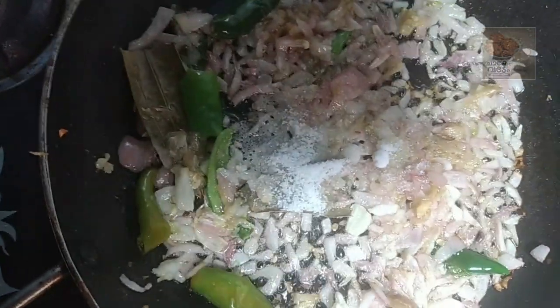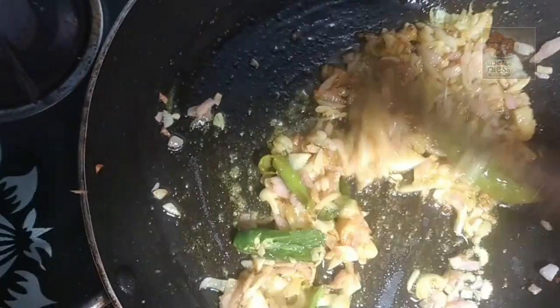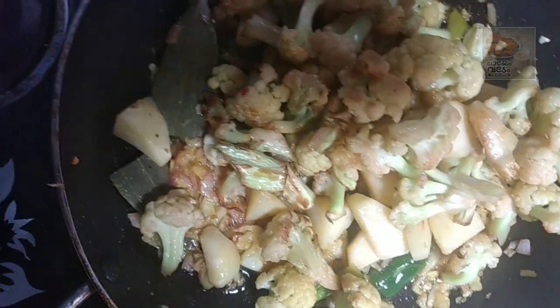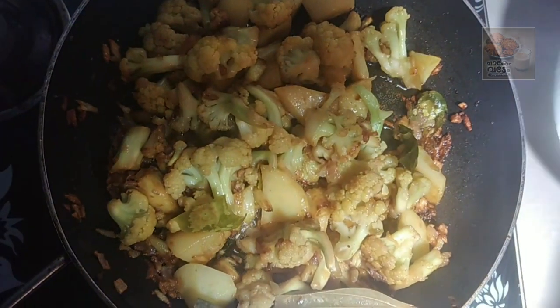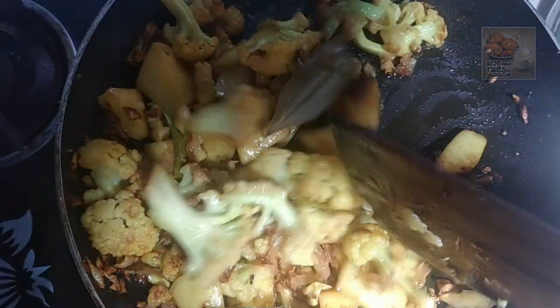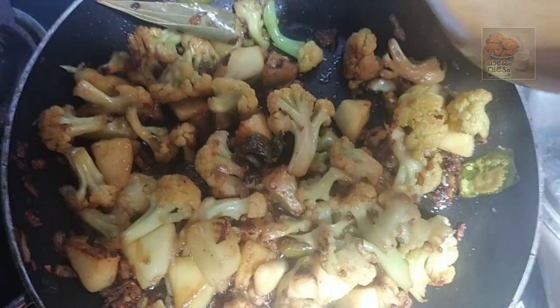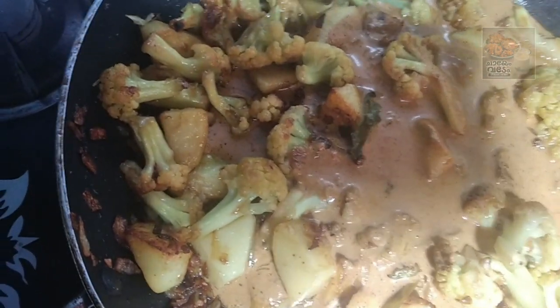I'm going to mix it up. This is the oil we have to add. I'm going to add the oil. We have to mix it with the ingredients. Pour the dish and mix it.